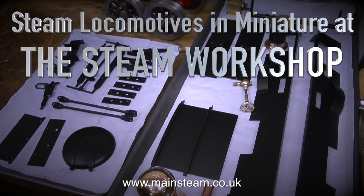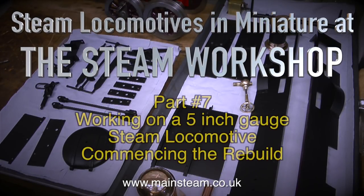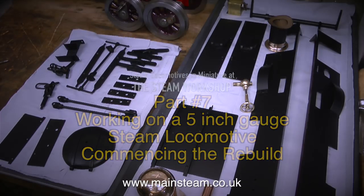Steam locomotives in miniature at the Steam Workshop. This is part 7, working on a 5-inch gauge steam locomotive, commencing the rebuild.